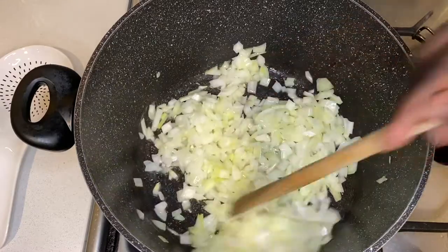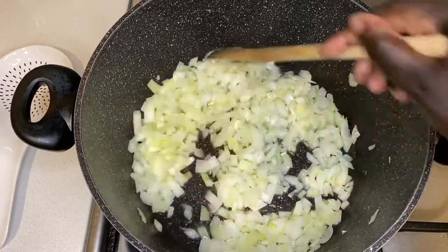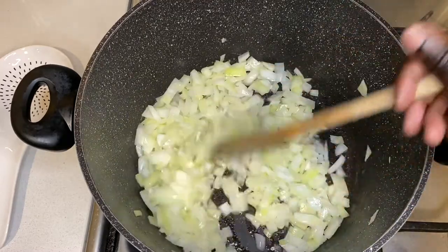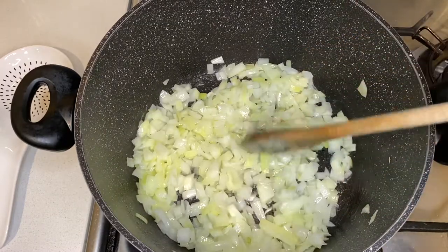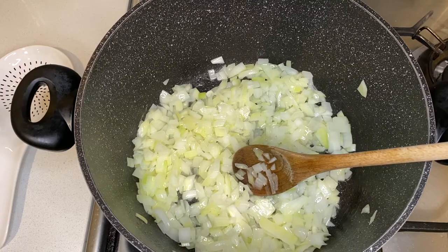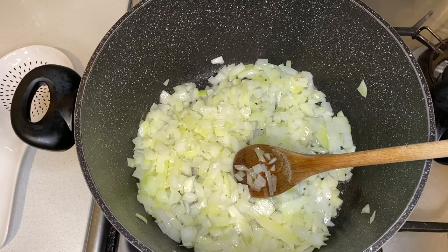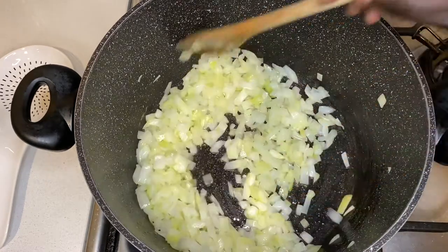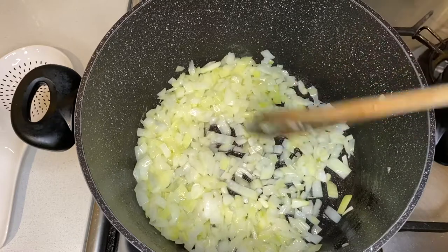I'll start cooking it a little and then add in some water and cover it. Once the onions are ready I'll add in my fish later. The reason I do this is because fish doesn't take a long time to get ready, so I'd like to get my onions ready first — otherwise the fish will be done before the onion. I'll add in some water and come back to check.